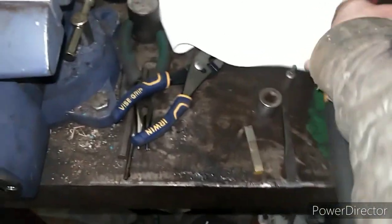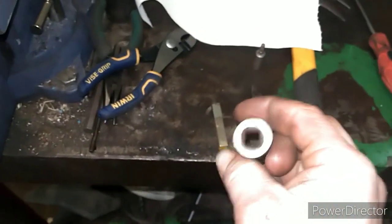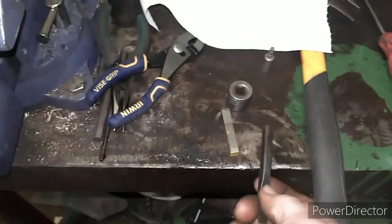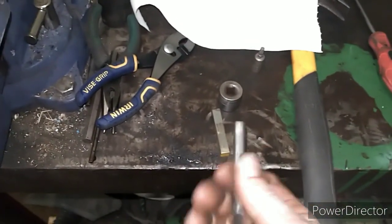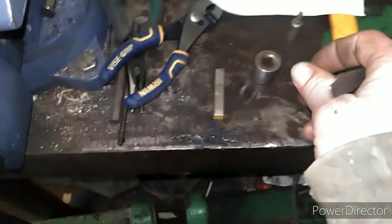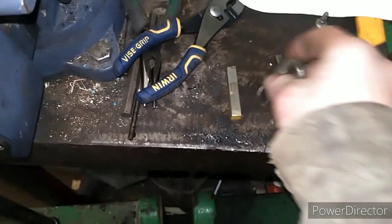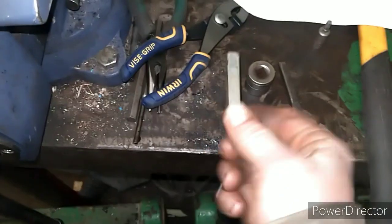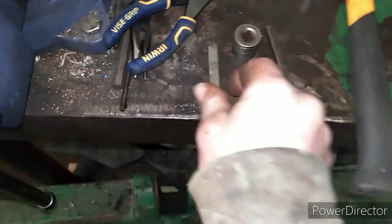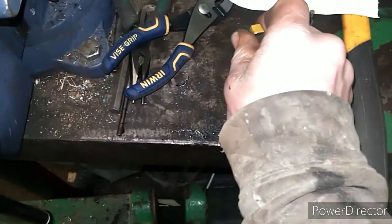I always wanted to have a smaller tool I could throw in my pocket, and I was thinking about that tonight. We had a shop that burnt down years ago, so we have a toolbox with all the old dedicated sockets and pieces of steel — miscellaneous stuff laying around. I was digging in there tonight and found this piece of square stock used for a keyway. I'll show you what I'm going to do with that.